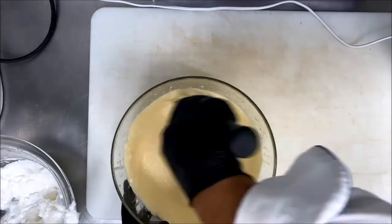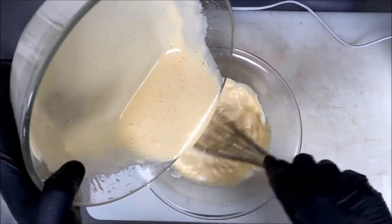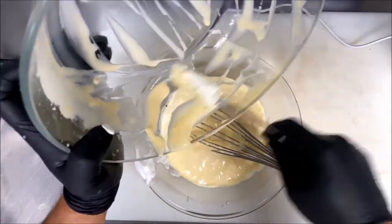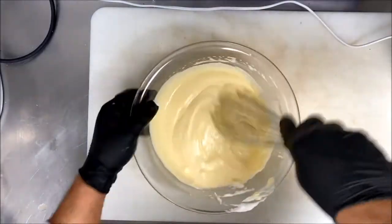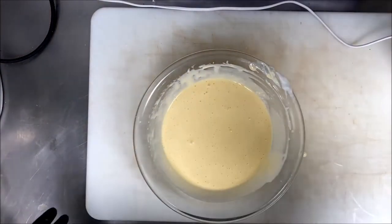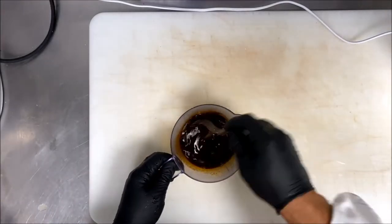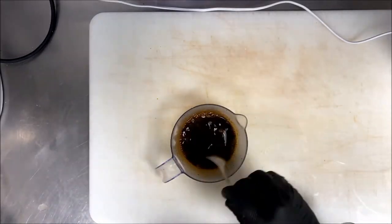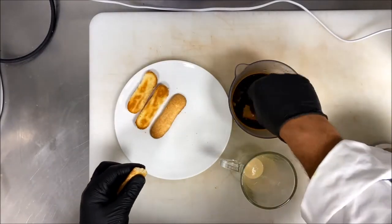You keep mixing until you have a ribbon line from the whisk — that means it's ready. As you can see, I don't mix fast in the video, but I actually whisk all the ingredients very gently. Now the tiramisu cream is ready, and now we make the assembly: 100 ml of espresso and 30 grams of sugar.